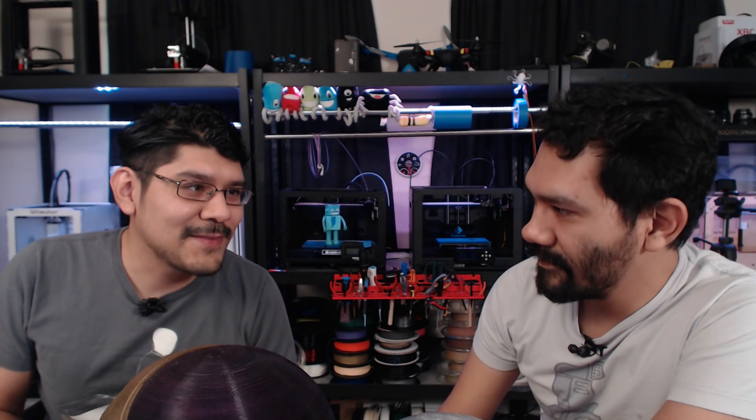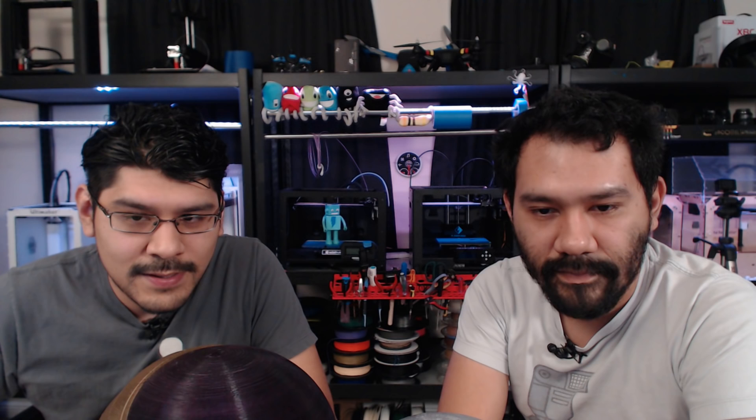One quick programming note: next week is Thanksgiving so we're taking the day off — no show, but we'll be working on projects and watching Fallout 4 streams. Be sure to check out this week's Layer-by-Layer tutorial on Fusion 360 — it's long but it's a good one. All our tutorials are at learn.adafruit.com — step-by-step with lots of photos, code you can copy and paste, libraries, and every new product comes with a guide.